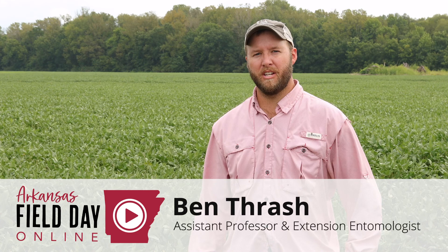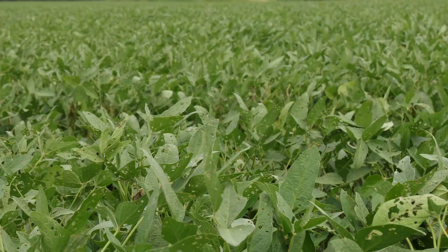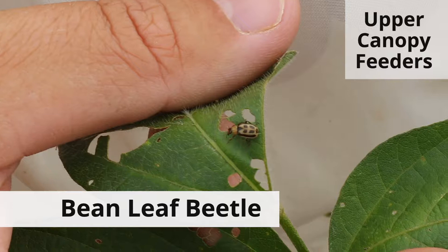Hello, my name's Ben Thrash. I'm an extension entomologist with the University of Arkansas System Division of Agriculture. Today we're at a soybean field that's got a little defoliation going on in the tops of the plants, and something we want to show you is that a lot of people have trouble overestimating how much defoliation they have out in a soybean field.